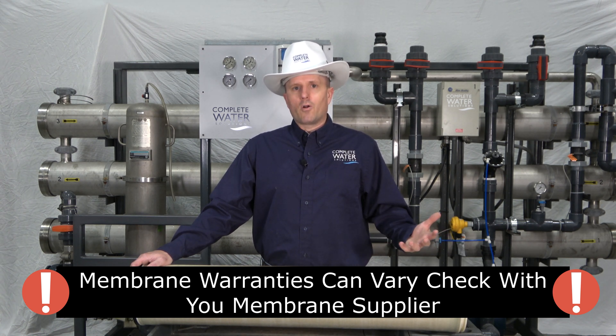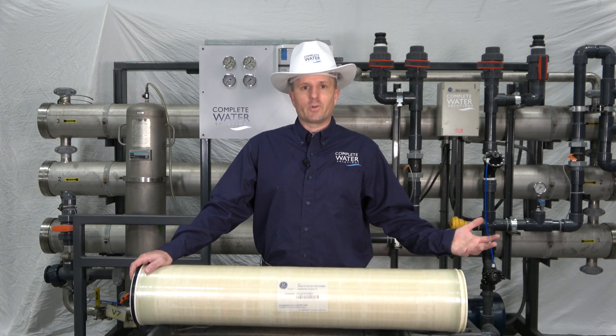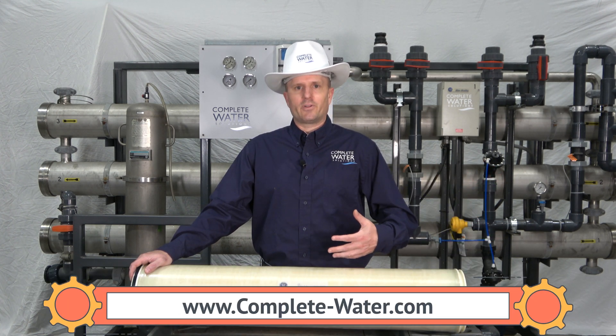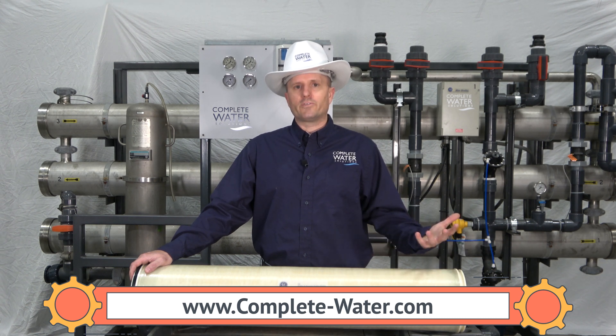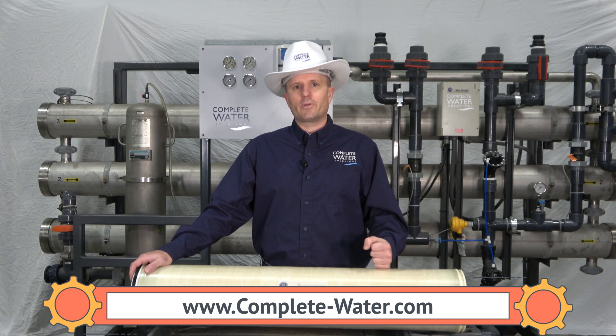To learn more about your RO membranes and whether or not you should be replacing them or just getting them cleaned, feel free to contact one of our RO experts or visit our website at www.complete-water.com.